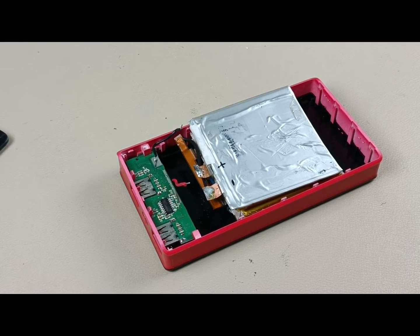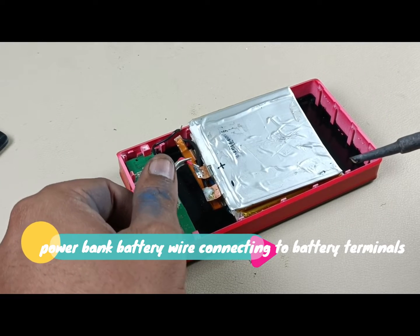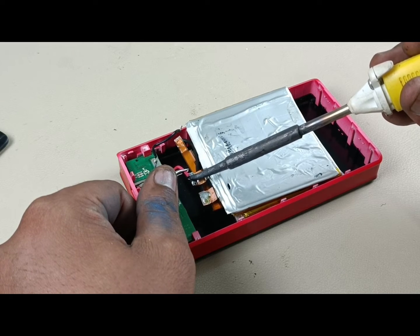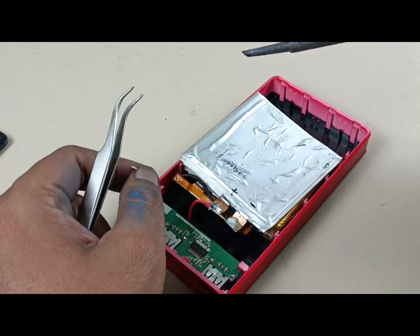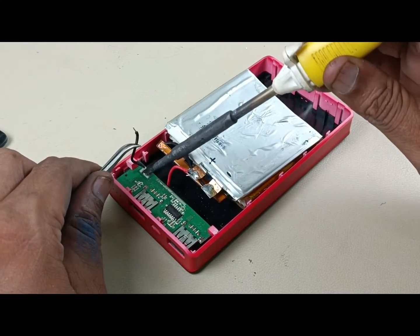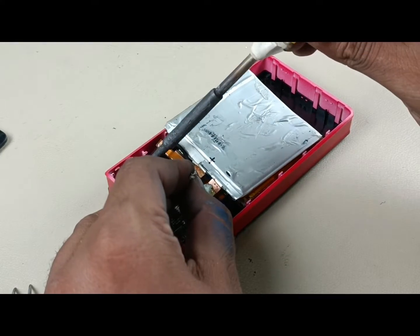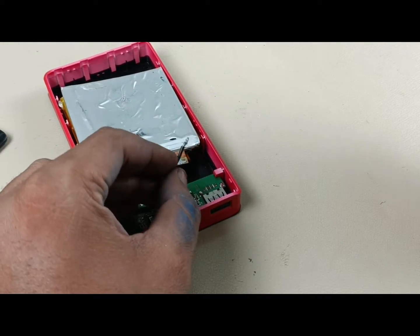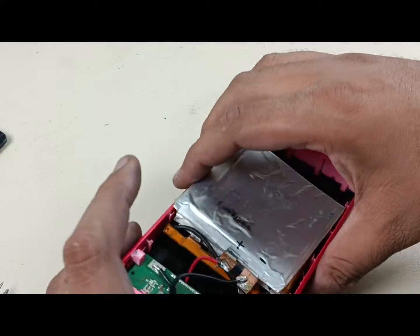I have connected three batteries in parallel. Now I am going to connect the plus of this power bank to the plus terminal of the battery — done. The minus cable is small so I will replace it as well. I am removing the small cable from the power bank and replacing it with the bigger one. The black color wire goes to the negative terminal of the battery.